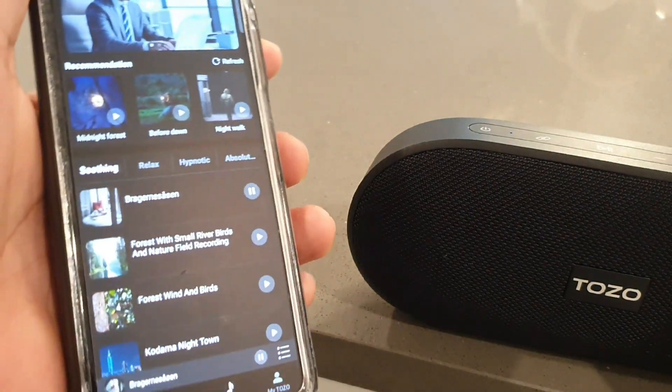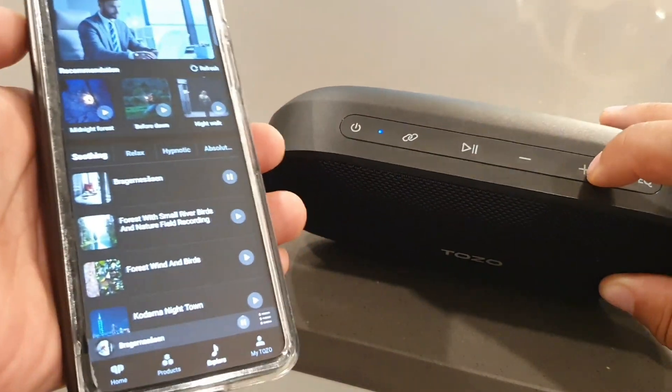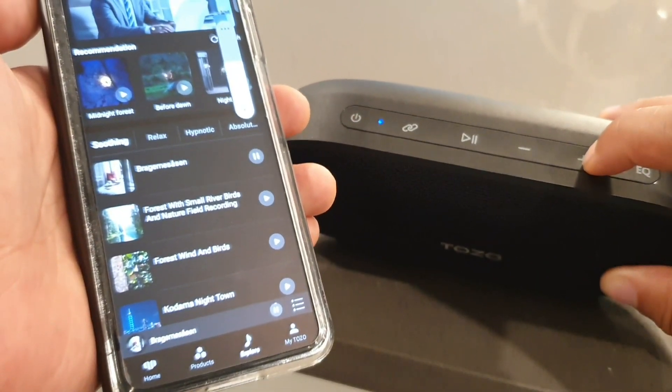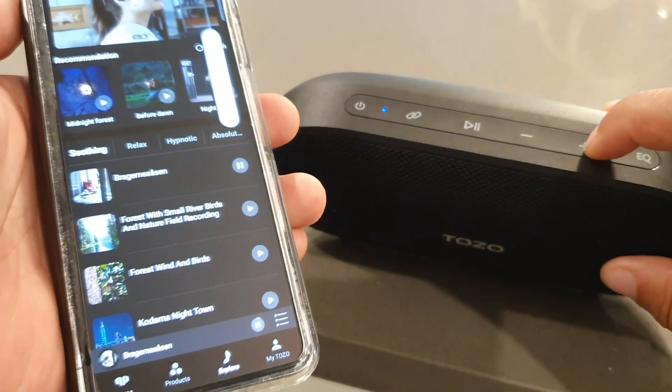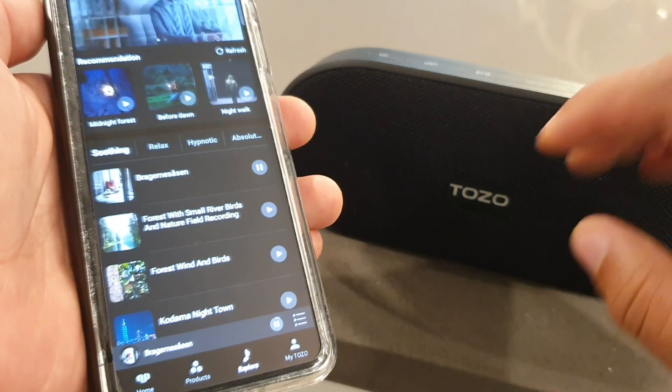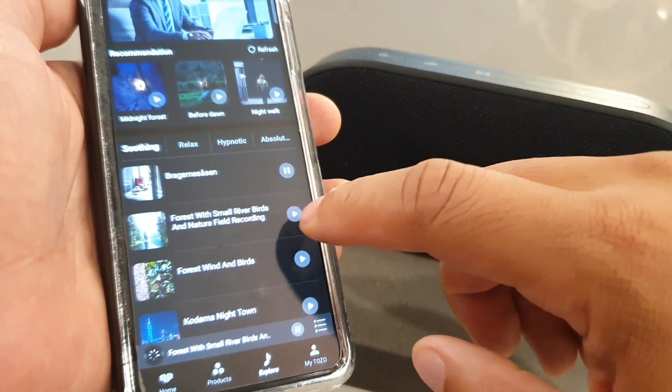Getting back to the EQ settings — on the top they have volume up, volume down, the pairing button, the power button, and the EQ button, which toggles through three different modes: normal mode, bass heavy mode, and treble mode.